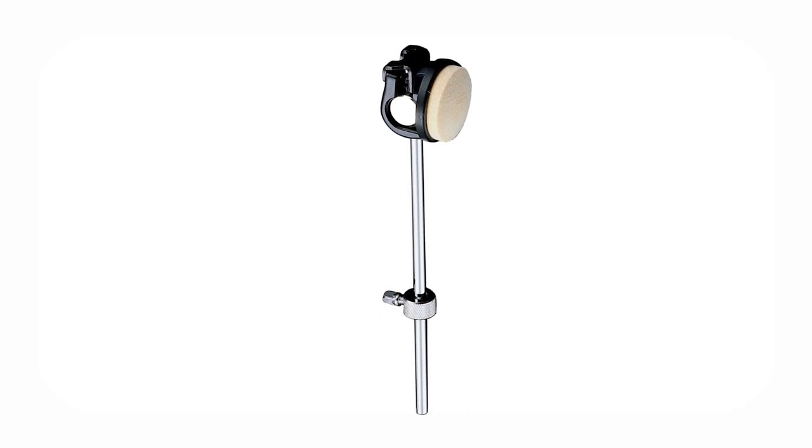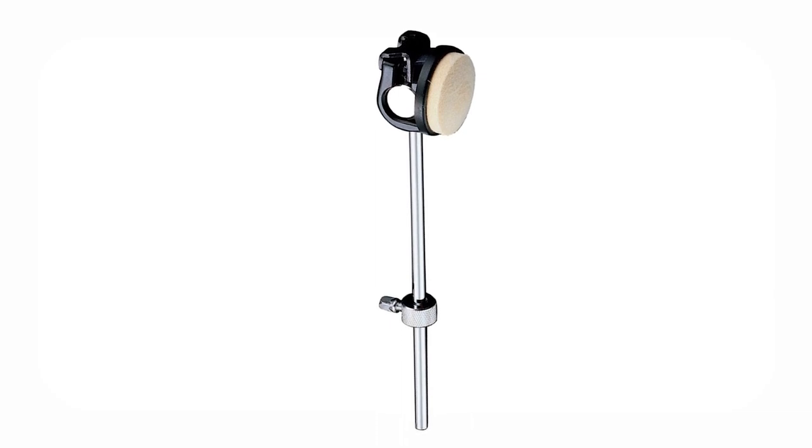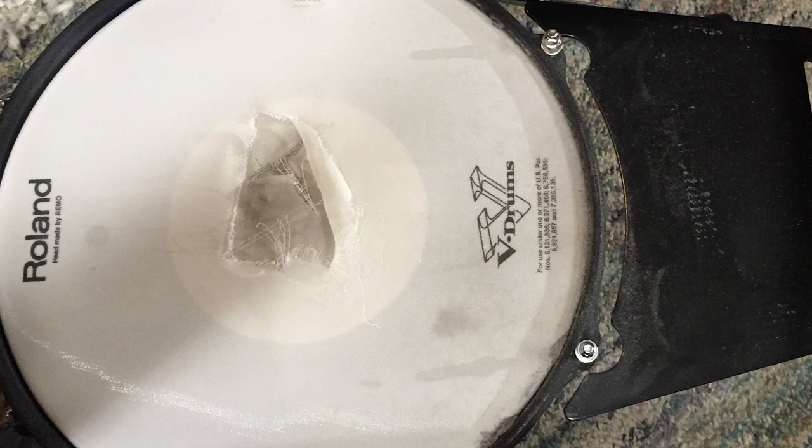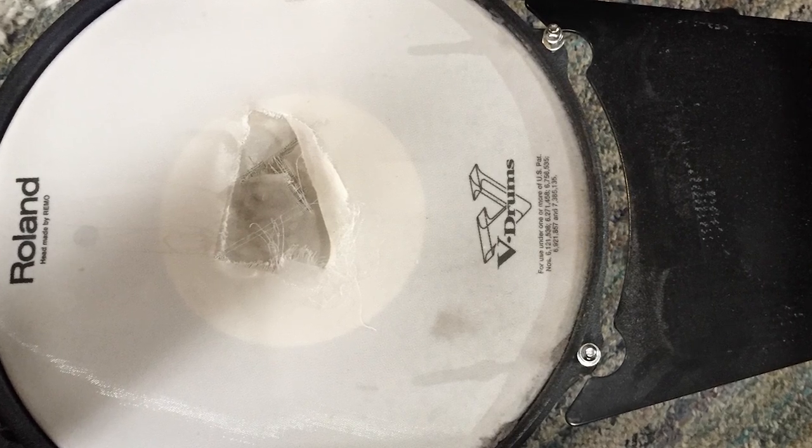If you have a circular flat kick drum beater — I had an Iron Cobra — one day it got loose, went sideways, and attacked its way through my kick drum head. Even if you don't have one of those beaters, a kick drum patch will make your kick drum last that much longer.